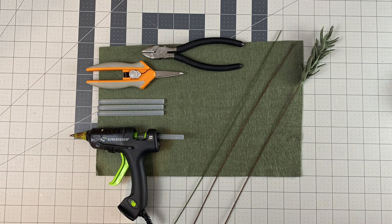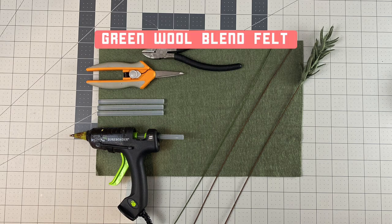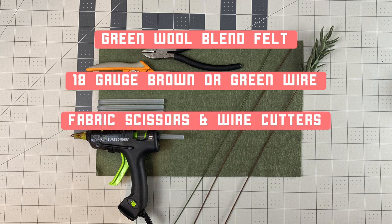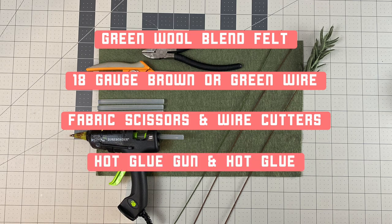The materials needed for your felt pine stem are felt in a shade of green, 18 gauge brown or green floral wire for your stem, fabric scissors and wire cutters, a hot glue gun, and hot glue.